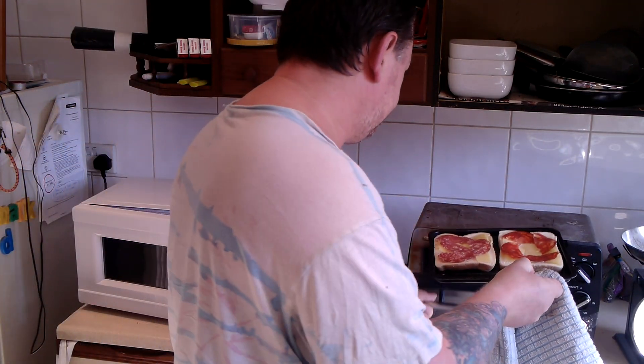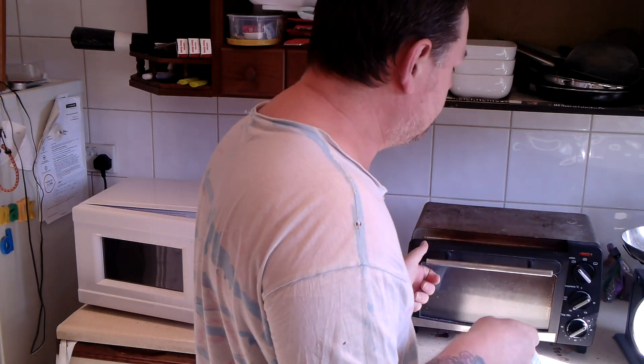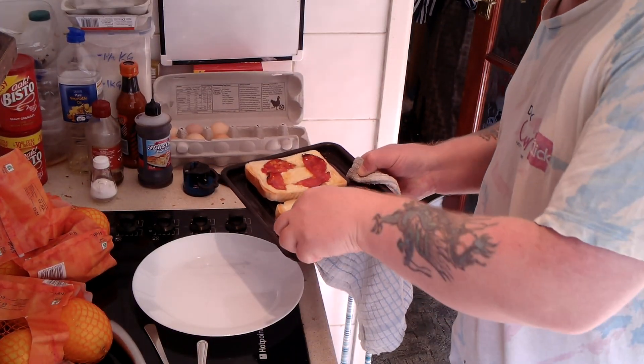There we go — under the grill. Should take just a few minutes. We're not really cooking the meat, we're just heating up the meat and giving it some temperature, but mainly melting the cheese. And then when that comes out we'll put the bacon and coleslaw with it.